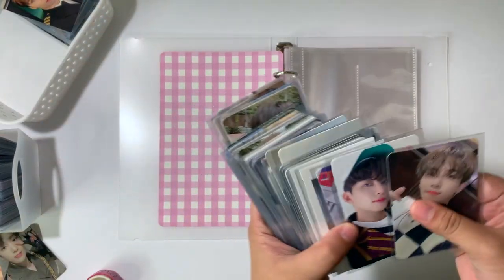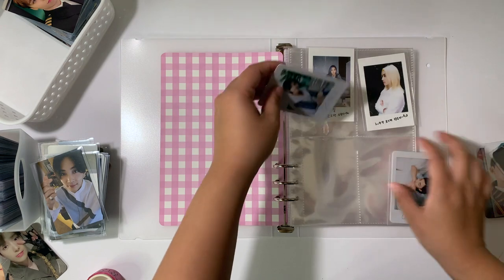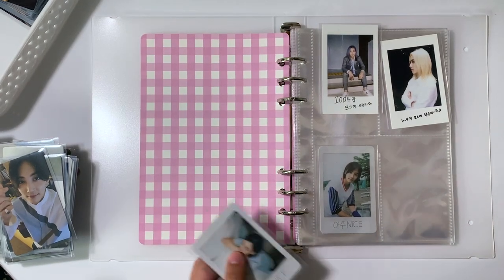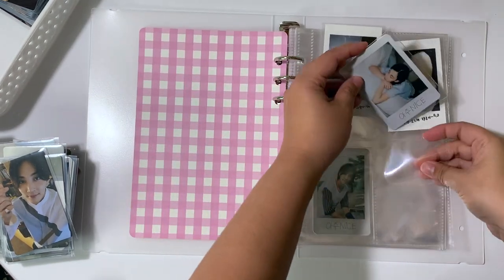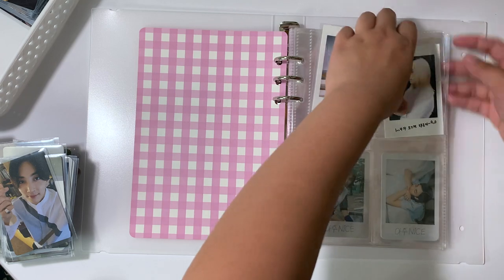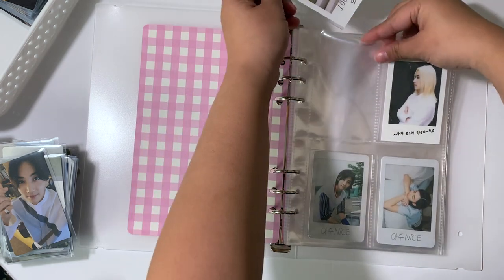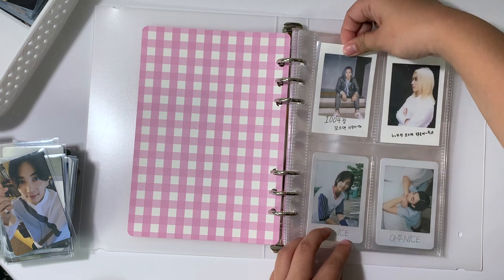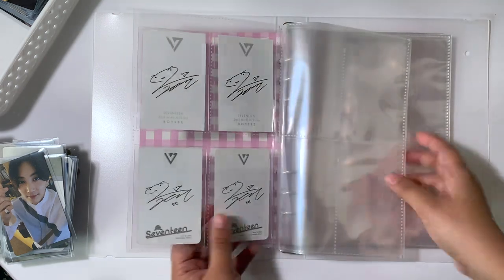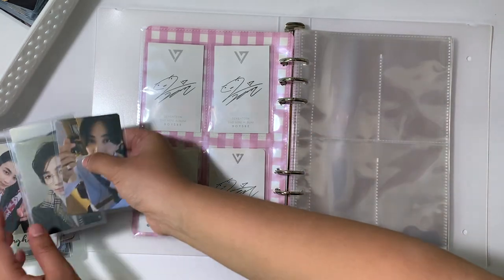I do have a fat stack of Jeonghan cards. For the first page I have this. I already decided how I want to organize this, and I'm pretty happy with it. I actually planned this out before even buying the binder because I don't want to spend all that money only to not like it. I downsized my OT13 SEVENTEEN collection recently, which is why I actually made this decision.